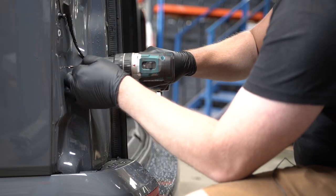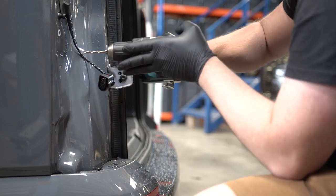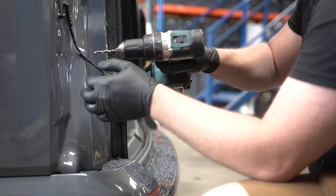Now we've marked the holes, it's time to drill them. Starting with the top right hole - there are two skins there, so you only want to go through the first one. The others are all fine.